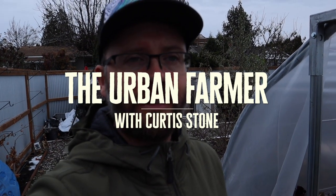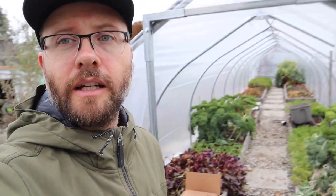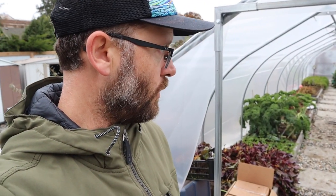Good morning folks, it is November 16th, Monday. I just wanted to do a quick little video about my new caterpillar tunnel in my backyard and explain what this is.